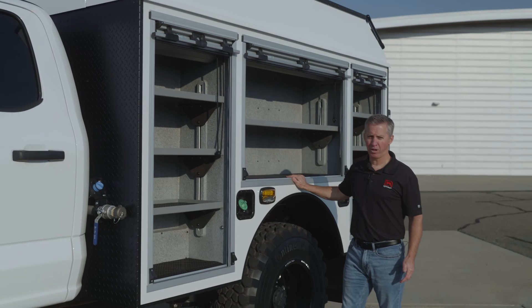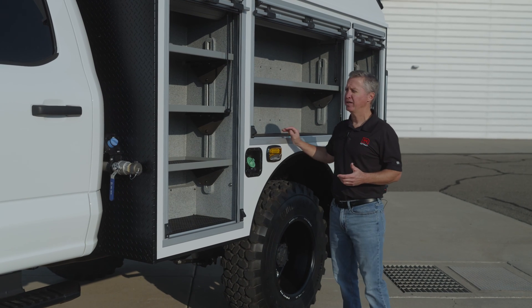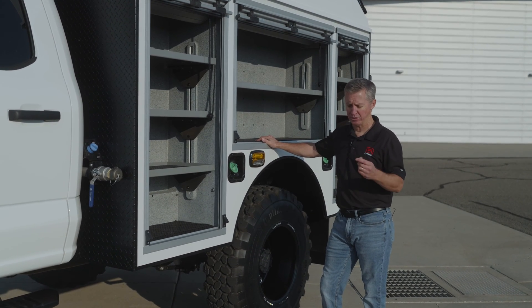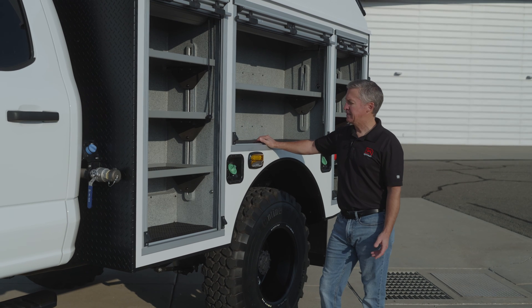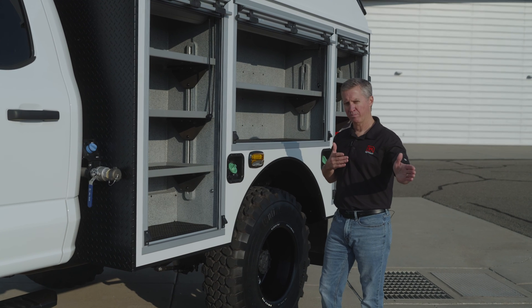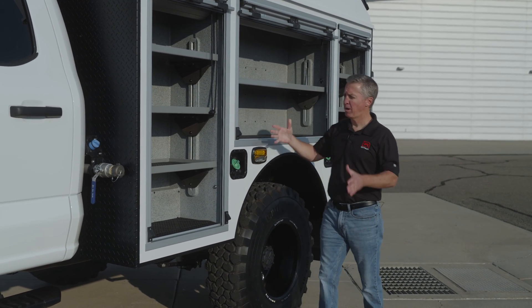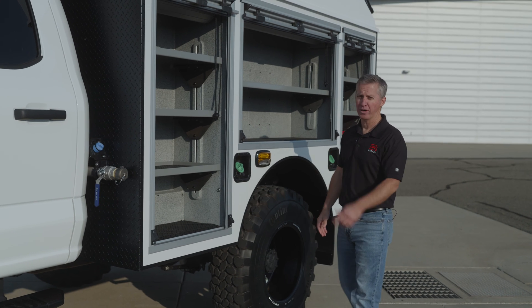Why do we use aluminum if we're a poly builder? Every material has pros and cons and we use pretty much any type of material. We've used fiberglass in-house, we use poly, aluminum, and stainless steel. We do TIG welding with stainless steel for all our manifolds and a lot of aluminum welding in-house as well. When it comes to long runs of unsupported material, that's not where poly shines — poly can tend to get a wave in it if it's not gusseted. So when you have a long run like this, aluminum makes sense. When you put a body together and you've got ends and walls and everything connecting it, poly can't be beat.